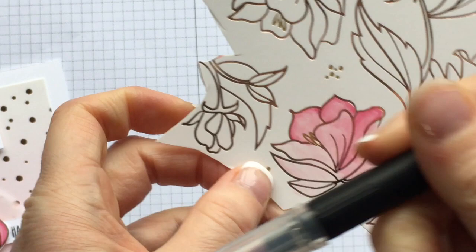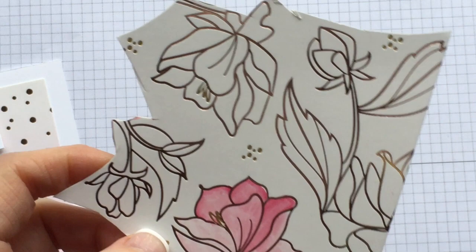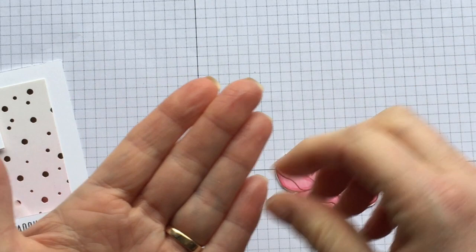It's really simple to do. You just need one of these blender pens and because the surface is quite slippery, it blends really, really easily. I also blended the same way on one of the leaves using garden green and lemon lime twist. I've cut these out for you already. So that is the end result — I've got my flower and I've got my leaf, and those I'm going to use as a centerpiece for my card.